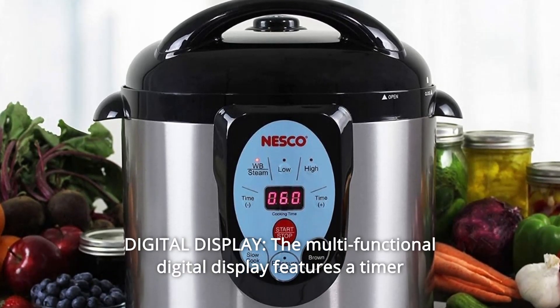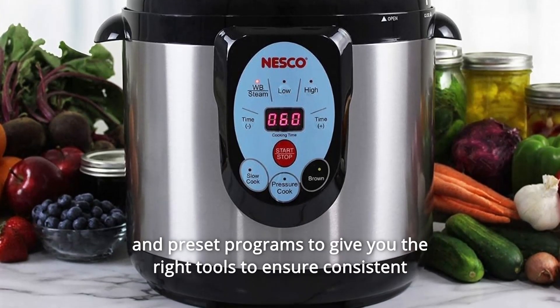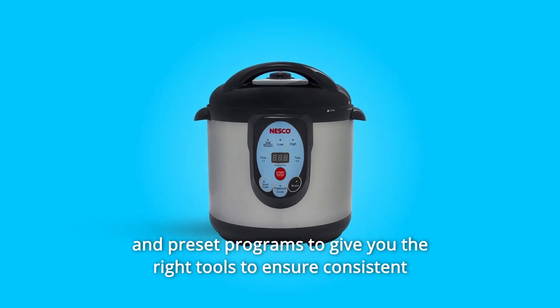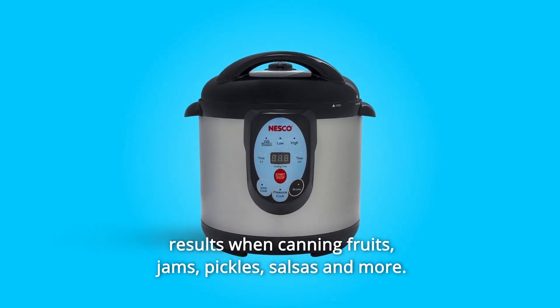Number 3: Digital Display — the multifunctional digital display features a timer and preset programs to give you the right tools to ensure consistent results when canning fruits, jams, pickles, salsas, and more.